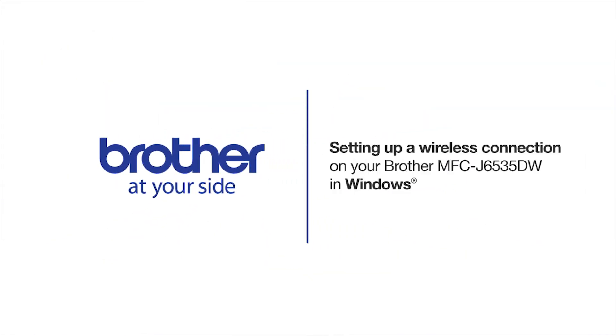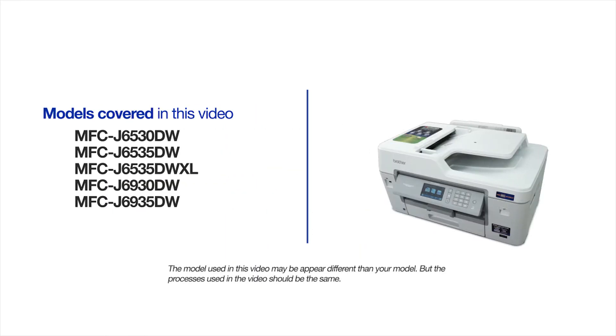Welcome! Today we're going to walk through the wireless setup of your Brother MFCJ-6535DW inkjet printer. This video will cover multiple models and operating systems. Even though your machine may not match the model on the screen, the overall process will be the same.